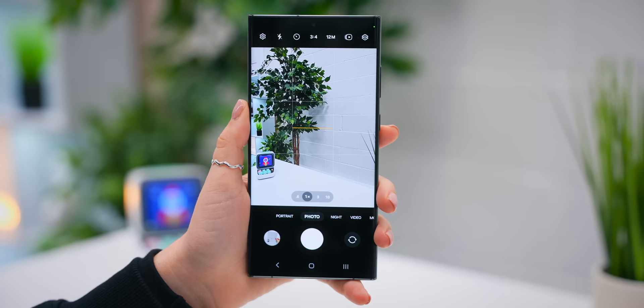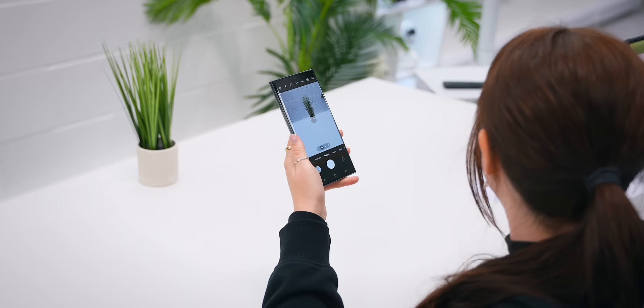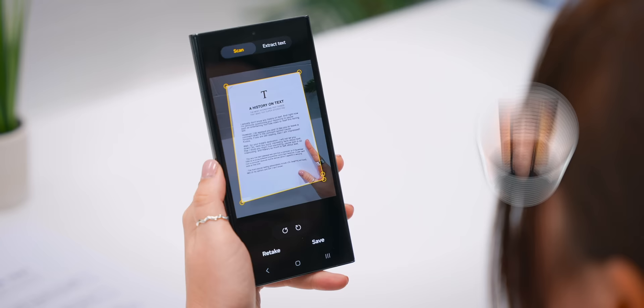My favorite new camera feature is the scan documents and text option, where you can now turn on auto scan and remove unwanted objects. Whenever you need to quickly scan a document, your phone will automatically snap a pic of it. What really blew my mind is that after you press save, it'll automatically remove any fingers from the picture and clean it up — which is just mind-blowing.